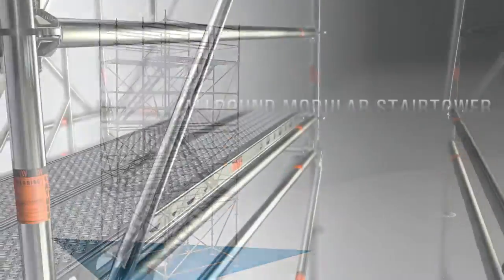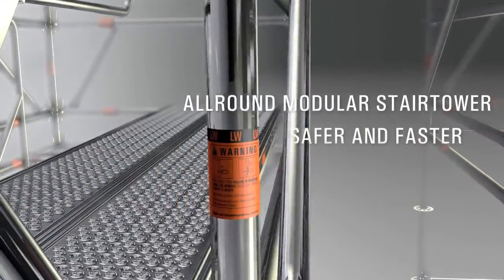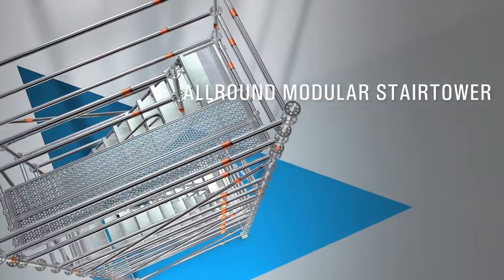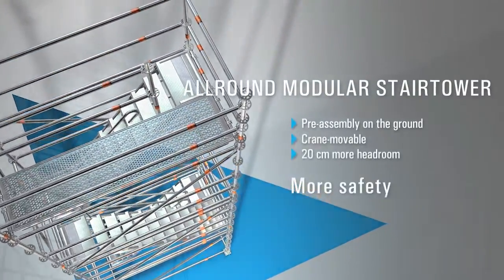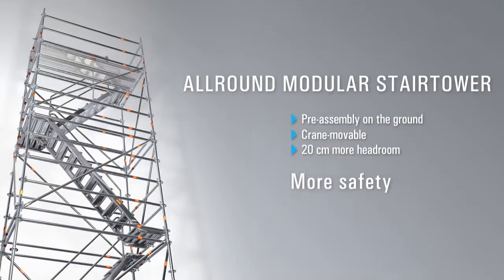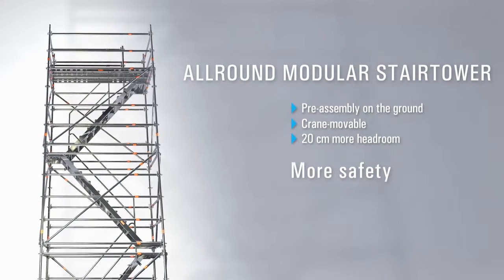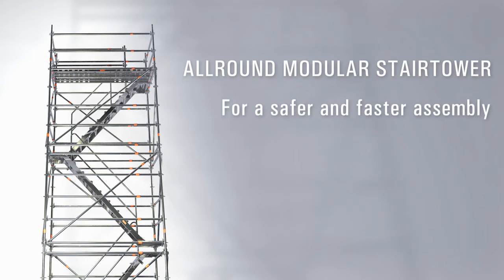With the all-round modular stair tower, you can get to the top safely and quickly. It is simply pre-assembled on the ground and then positioned by crane. What's more, it offers 20 cm more headroom for even more safety. The all-round modular stair tower from Laia — for safer and faster assembly.